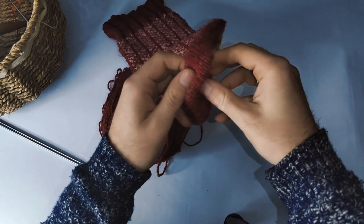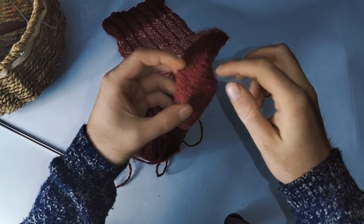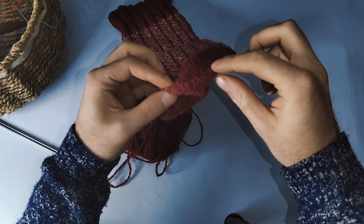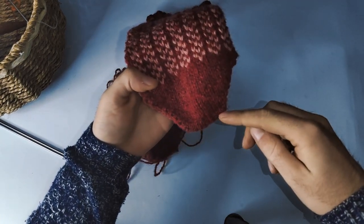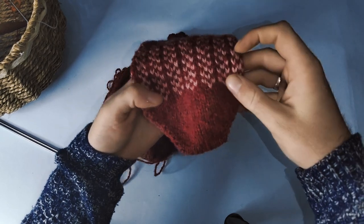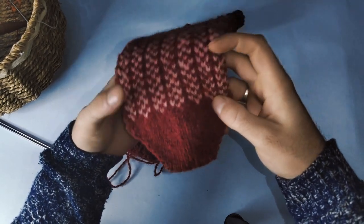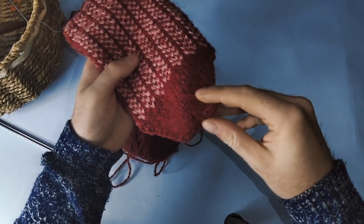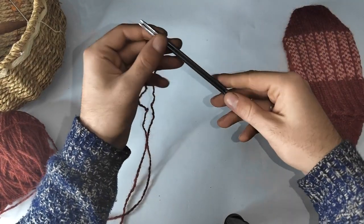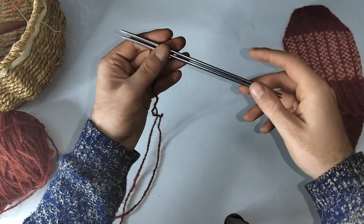This cast on is fabulously neat and it makes it appear like there's no seam at all. We'll cast on there and then increase according to pattern until we get to the fair isle section. So let me show you how to get this started.